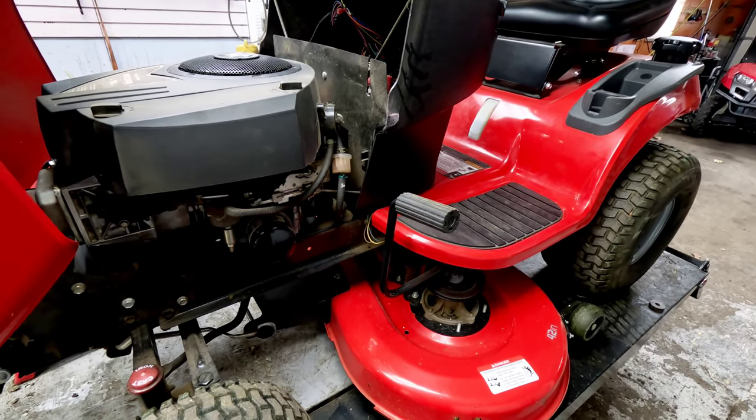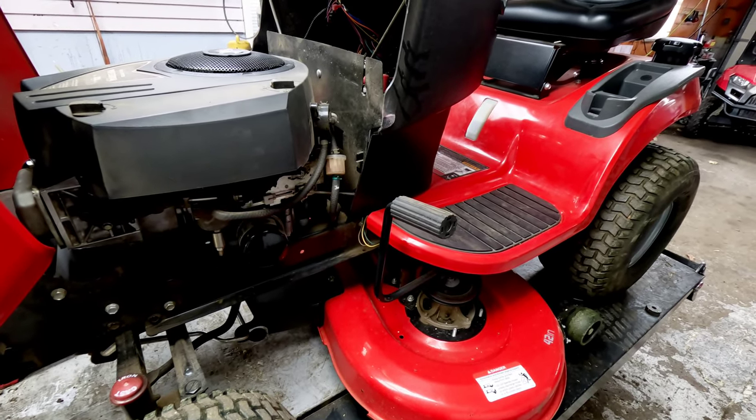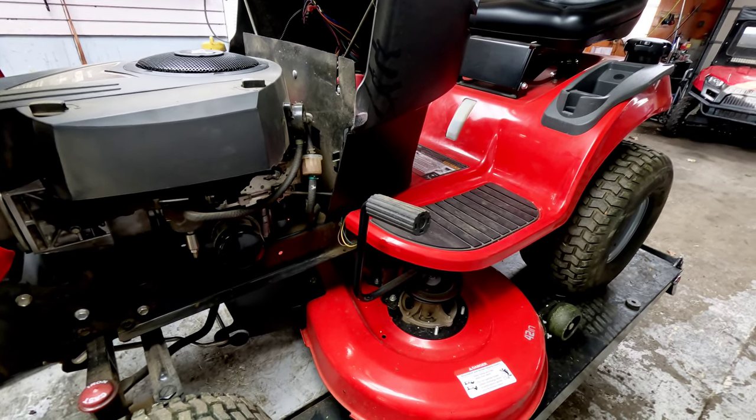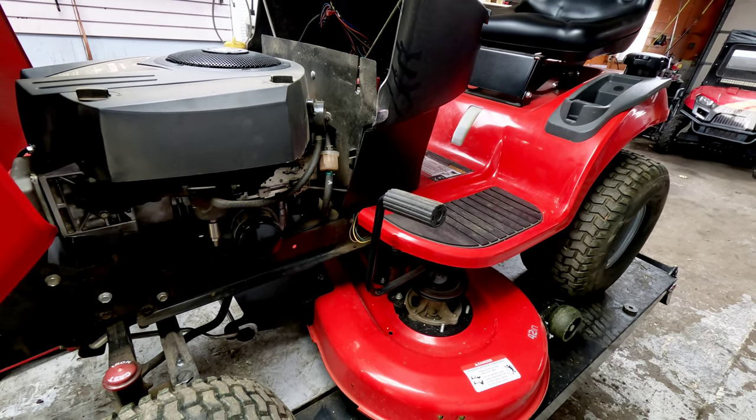This model is a 2691020 — one of the earlier models of the SPX series, 2013. I'm just going to go over some of the maintenance things here and show you what's good and what's bad about this unit.